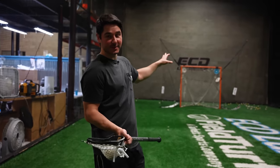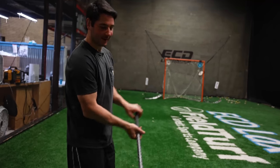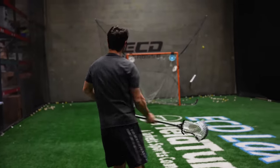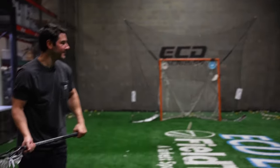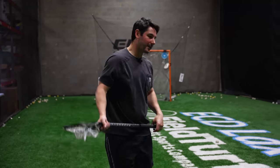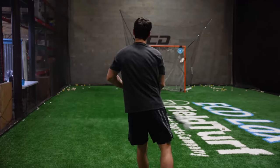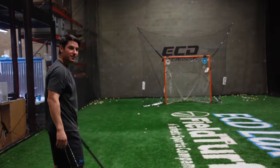I want you to know I'm intentionally missing these to test the backstop — if I wanted to sting the corner with each of them, I absolutely could. Hit the cushion there — that's good, stopped it pretty well. Wouldn't want to go on very far. Try a near side low — grabbed it nicely. It's pretty good.